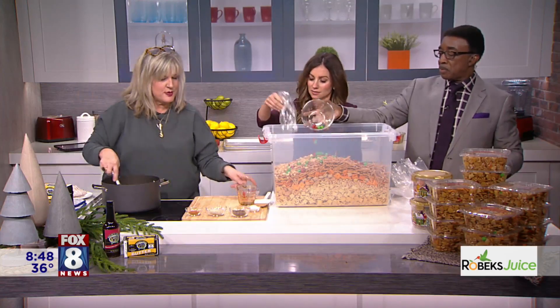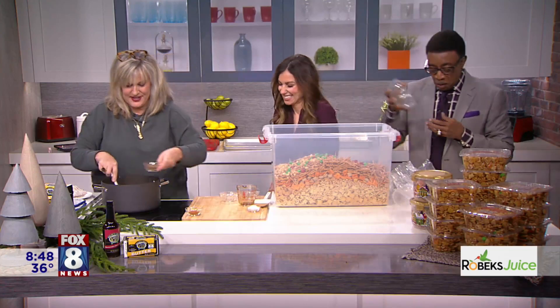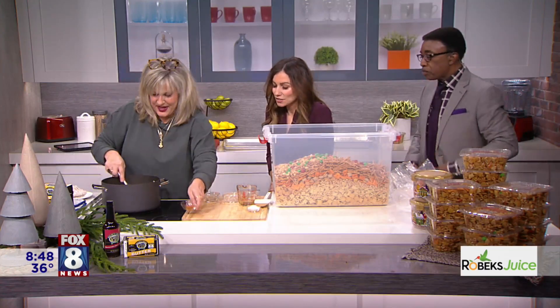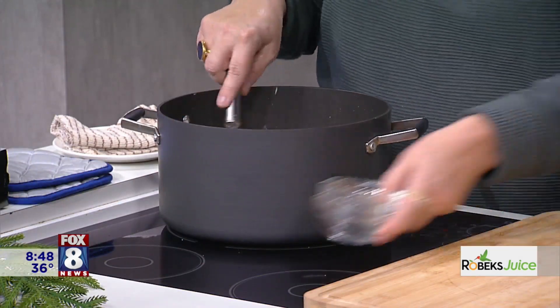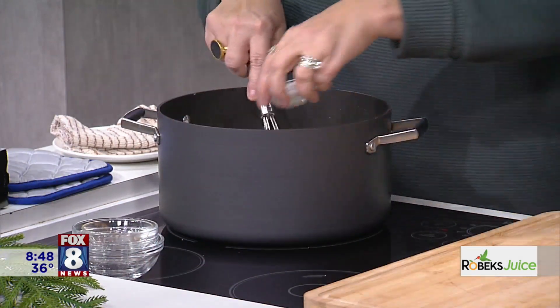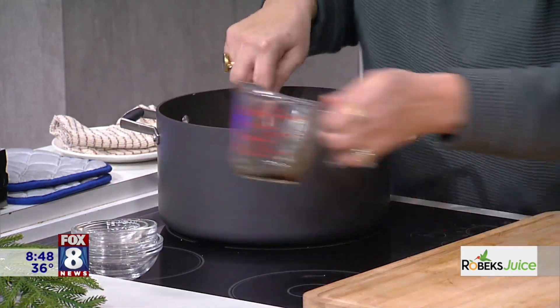We've got some Lowry's — six tablespoons. That's a lot. We've got some garlic powder, some onion powder, some cayenne. So this is not sweet — this is more of a savory, salty snack. And we've got a little bit of sea salt. Aunt Kathy knows what she's doing. Well, clearly she does.